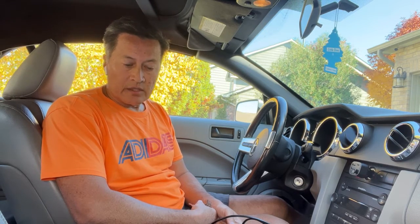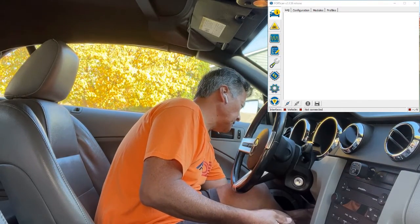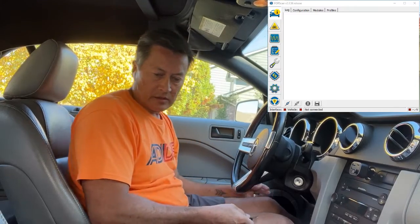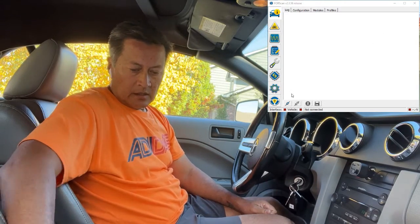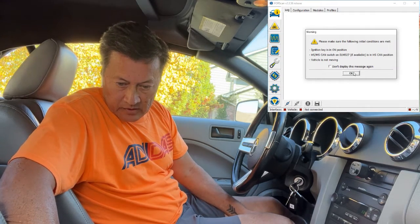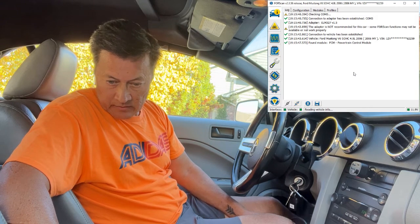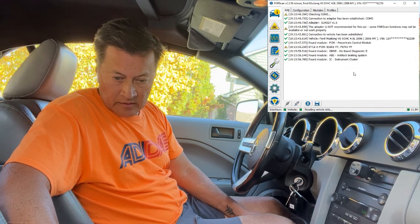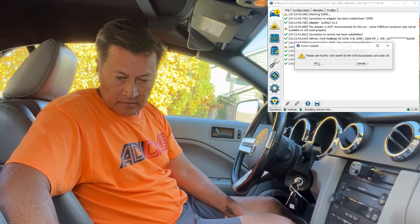First we need to plug in the interface. It has to be on HS-CAN mode, which the switch on the interface is set to. Then we turn the key to run, and on the software we click connect and read the messages. It looks like we're connected and it's reading information.